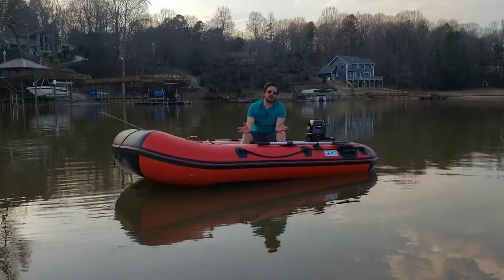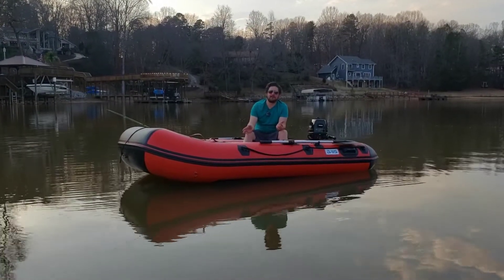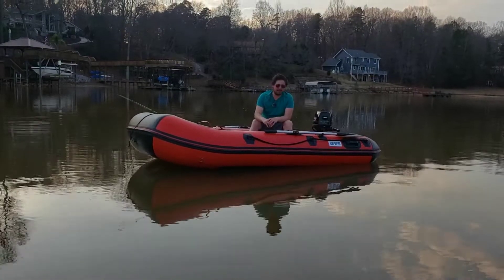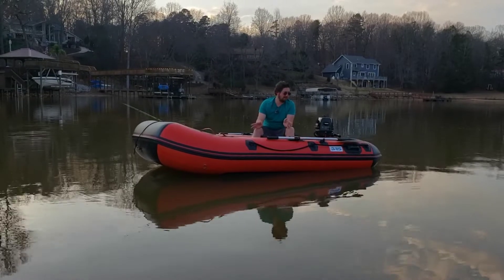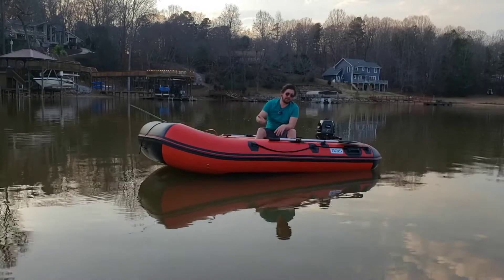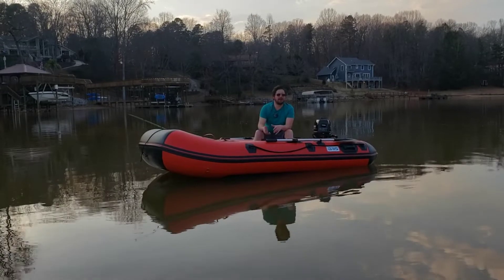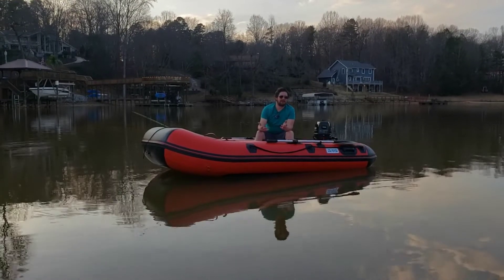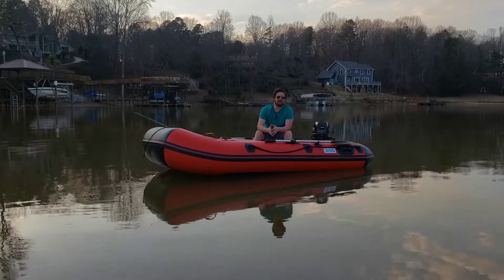So this red dinghy is the 10 foot. This thing was a little over $800 plus tax. So far it's been pretty great. I haven't had any air leaks from it. The little V channel that goes underneath the floor for the V hull type — it does lose air, but usually it's only losing air if I leave it pumped up and leave for a week or two. So that's not really that big of an issue.